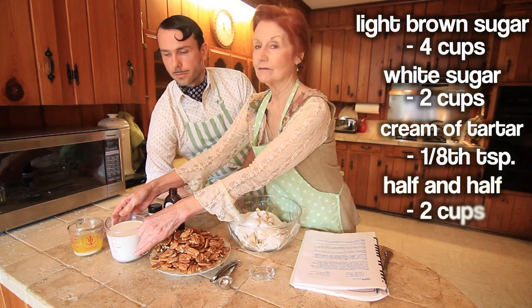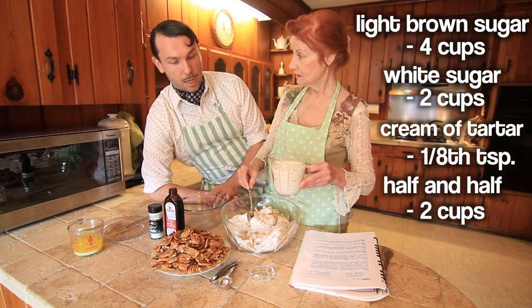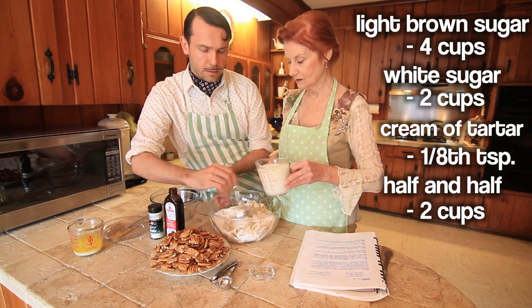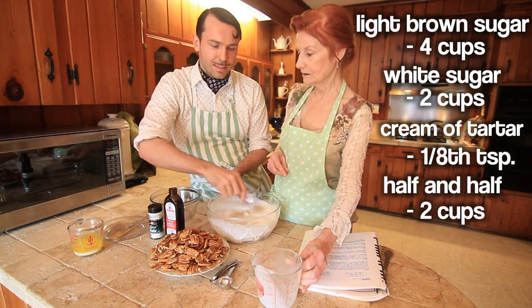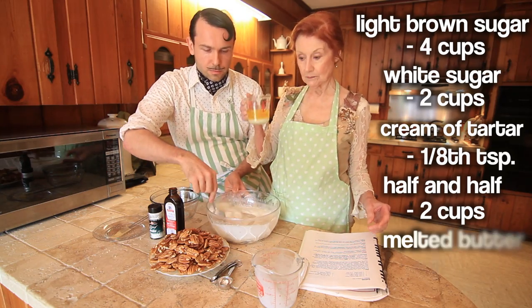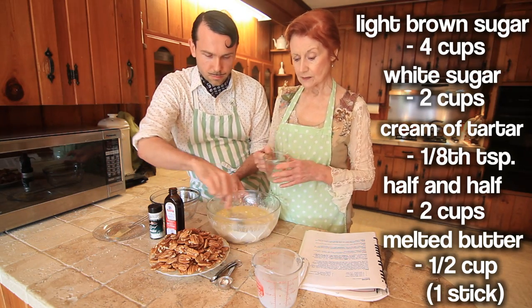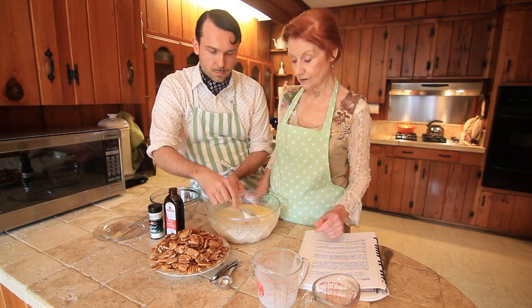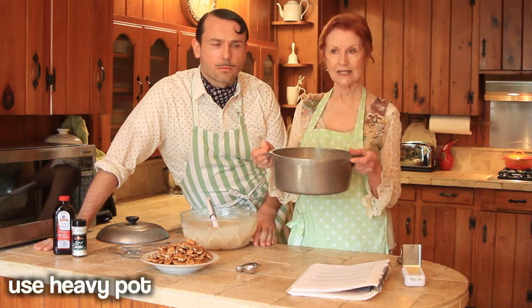Two cups of half and half. Would you like to stir? I would love to — I've been waiting for you to have me do something here, Eldeen. It looks delicious already. It smells good, doesn't it? This is the melted butter. At this point, we're ready to add it to the pot. The pot should be heavy and thick.